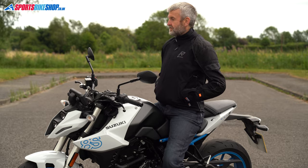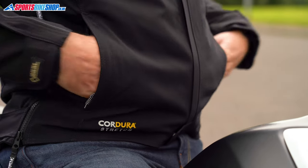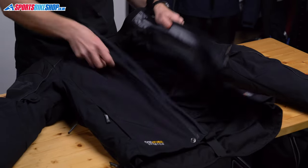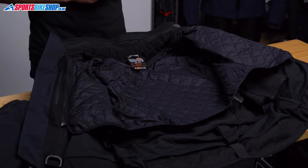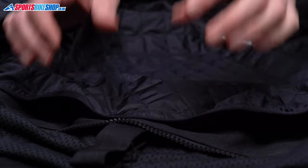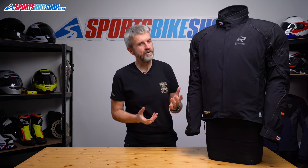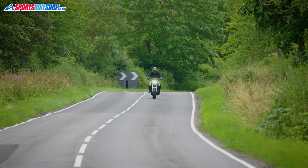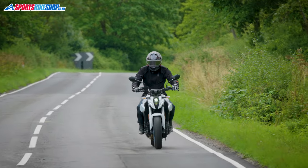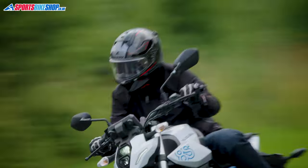There are two external pockets at the hips and they both offer plenty of room for your stuff. Moving to the inside, first up is the thermal liner. Rucka are generally moving away from putting thermal liners in their jackets as standard, but you still get one with this jacket. It's a 60 gram liner so it's not the thickest available, but I rode for an hour in 12 degrees Celsius with a thin base layer and a t-shirt underneath and I was warm enough. Much colder than that and you'll want an additional layer, but the stretch material means it should be easy in terms of space to accommodate that.